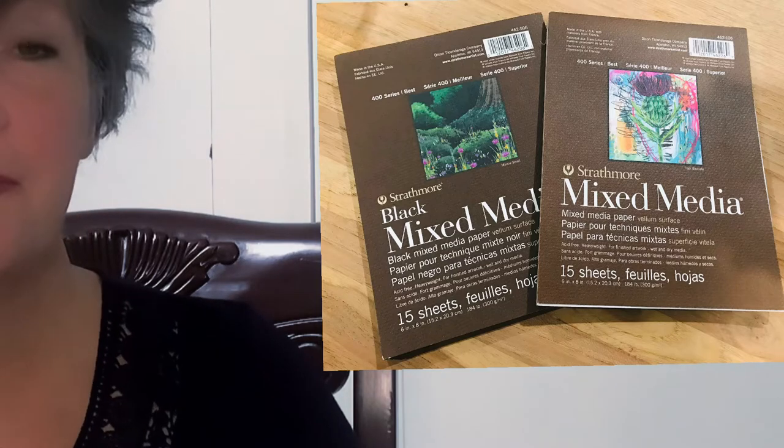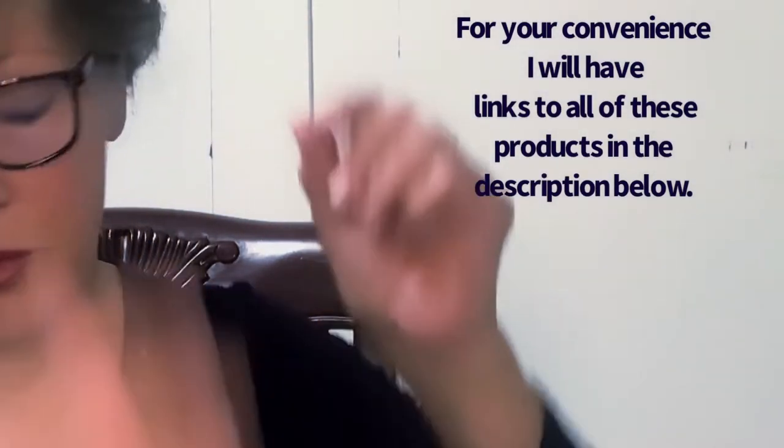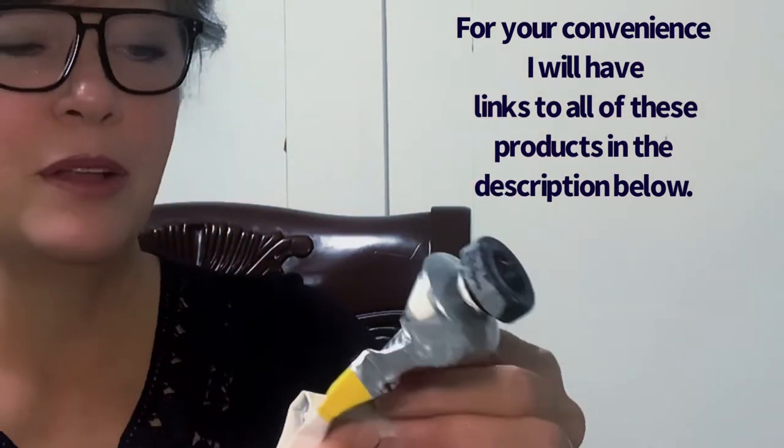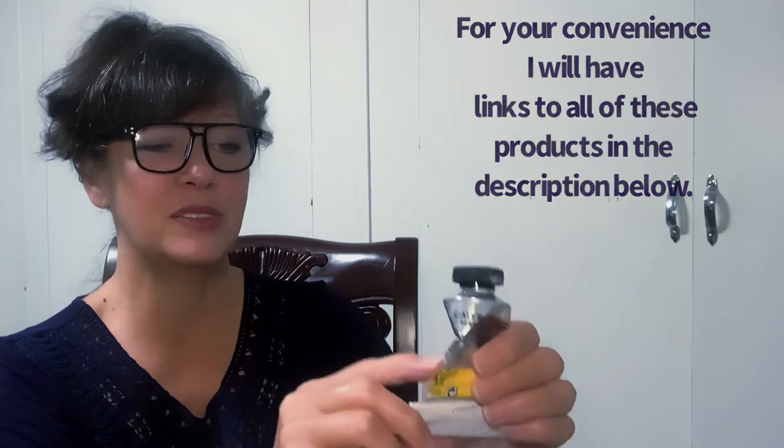I wanted to point out something to look for: there is a little square on the bottom on the back of your paints and it will tell you if a paint is opaque or semi-opaque. If the square is half and half, that means it's semi-opaque. If it's completely filled in, that means it is opaque. For instance, the Winsor Newton titanium white shows a solid square — that is opaque.